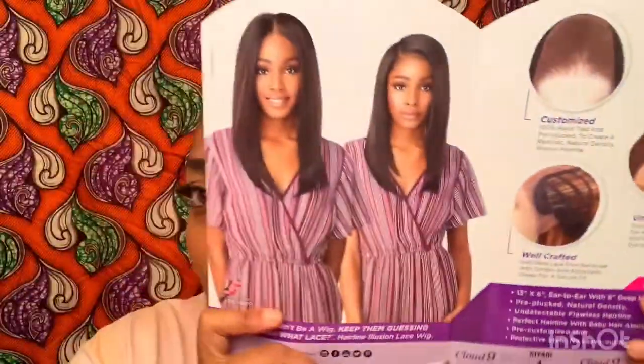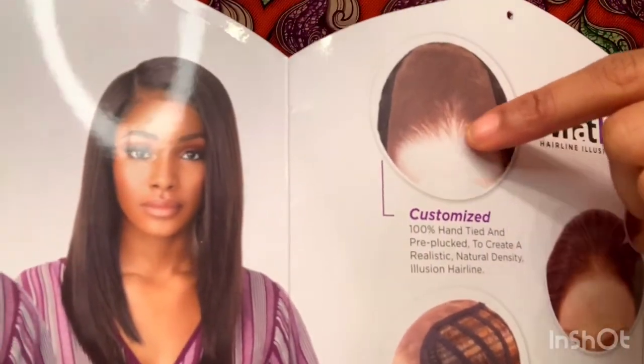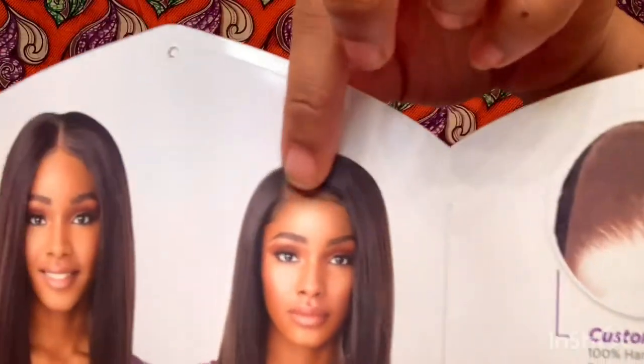I've been wearing wigs since I was like 14 years old. Lational dropped a line about last year called Cloud 9 Swiss Lace Wig — the What Lace Hairline Illusion Lace Wig. The whole point of it, as you can see with the cue card, is for the lace front — the lace frontal — to be pre-plucked and to look like a real hairline. This is not her hair. This is the wig's hair looking like this. It was meant to look like a real hairline.